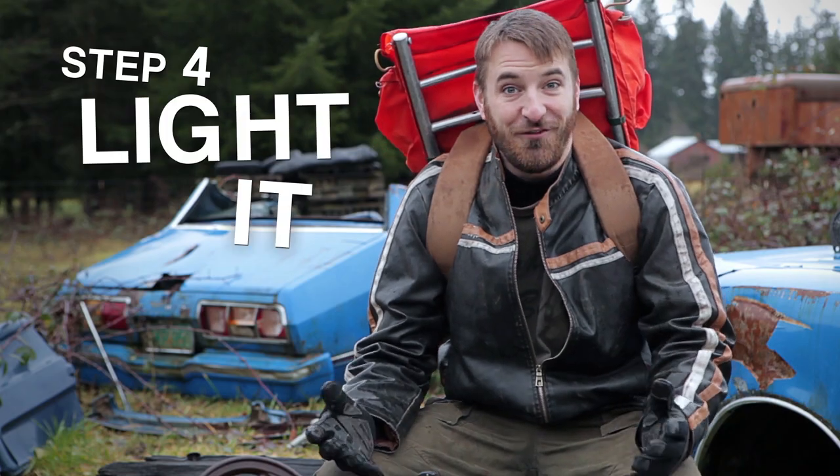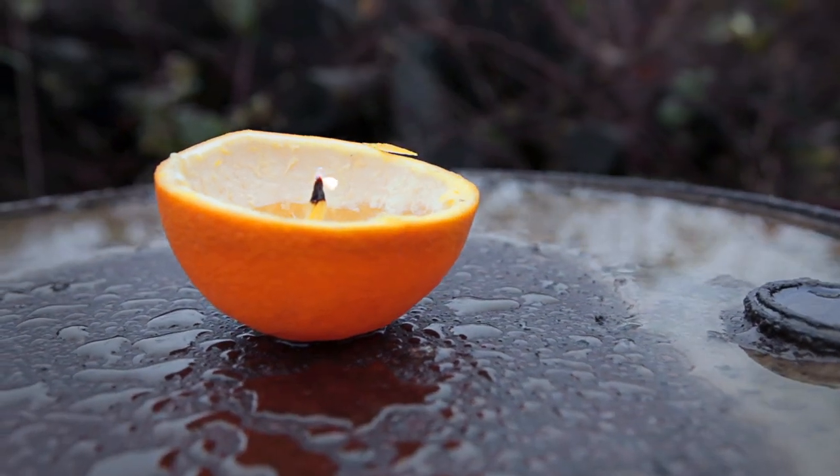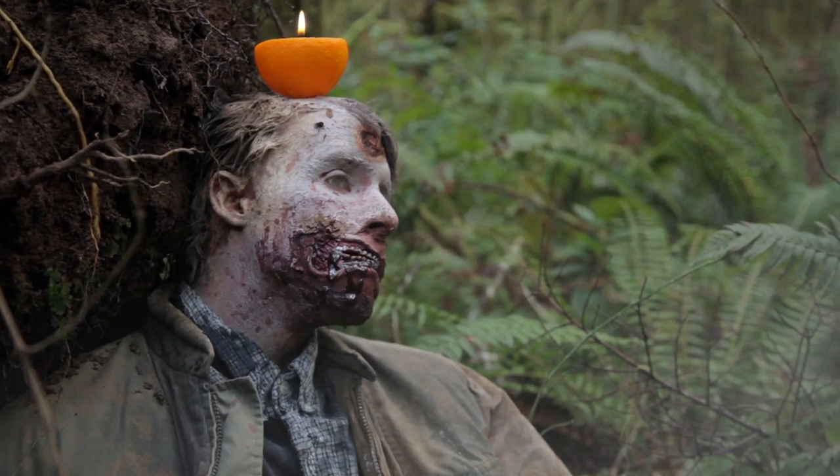Step four, lighting it on fire. Be patient, it takes about 30 seconds to light. Once it's lit, it'll burn for about six to eight hours. And now your little light will shine on as a beacon of hope for all of humanity.